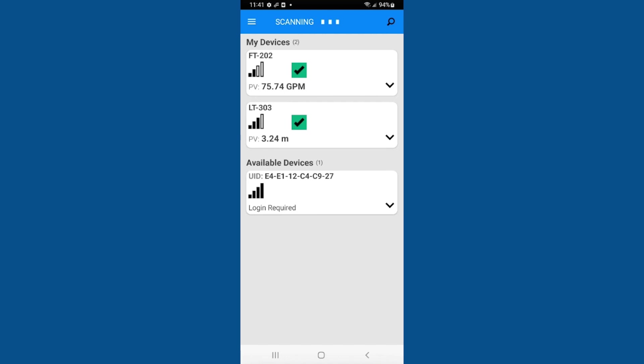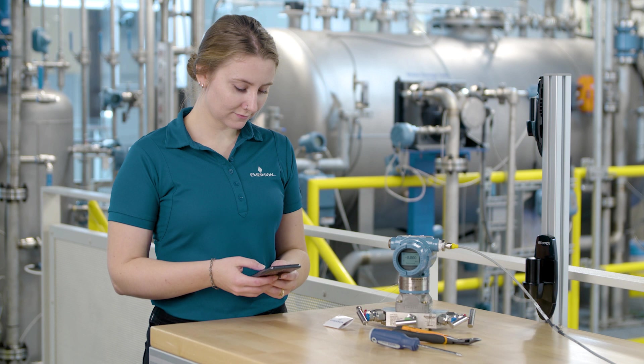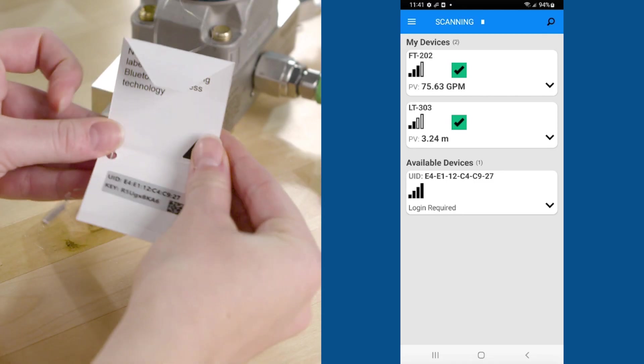The search function can be used to quickly search for new or previously connected devices. Match the unique identifier or UID on the device's hanging tag to the device list in the AMS Device Configurator app.